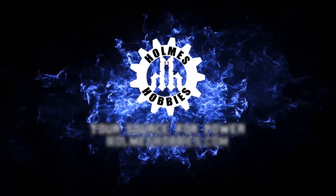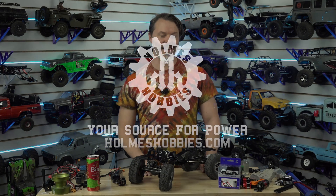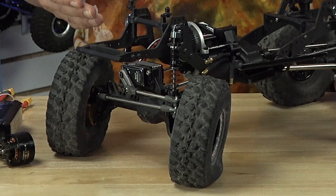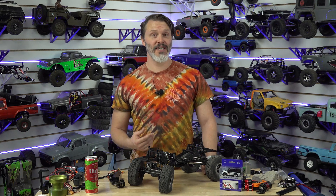Let's talk about batteries and servos. What I want to know: how small of a battery do you use in your crawler? You may be wondering why I'm asking how small your battery is. Our 650LP servos have been out for a while now.